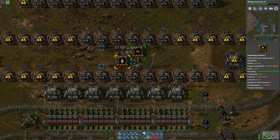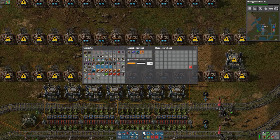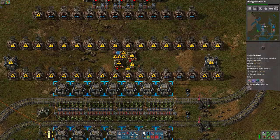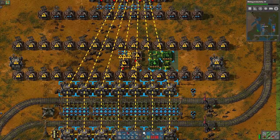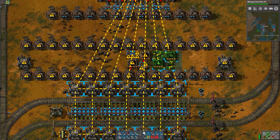Let's get this powered up so we can set the requester chest. 330 copper plate is what we're going to need. Then we'll copy this. We need 16.7, so actually, since we're doing this in pairs, we can round that up to 17 machines making science packs.